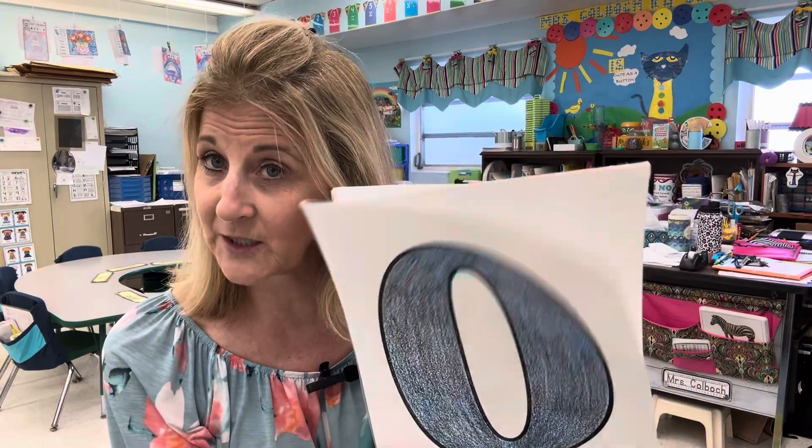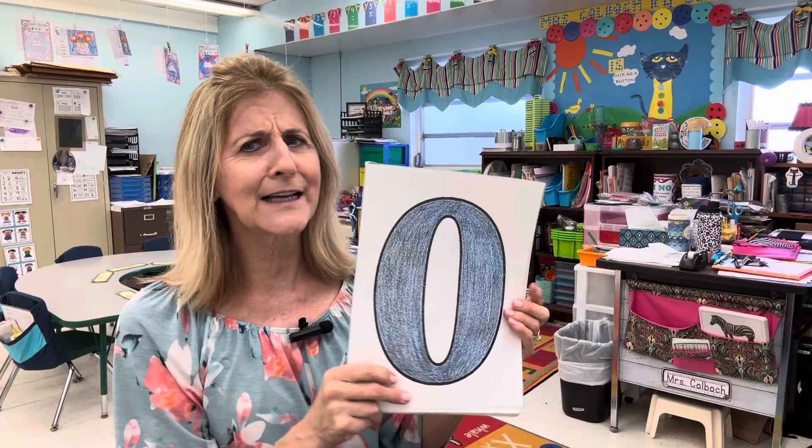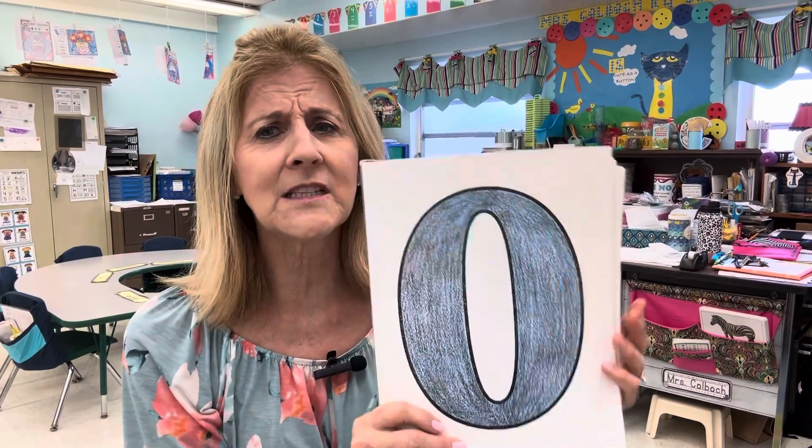Hi, Ms. Kolbach here. Welcome back. Thanks for coming in. Good to see you today, and if you like my videos, give me a little thumbs up and let me know. I'll try to get some more coming your way. I want us to work on some numbers. Some of my students are still having a hard time with some of these basic numbers, so let's practice them together.